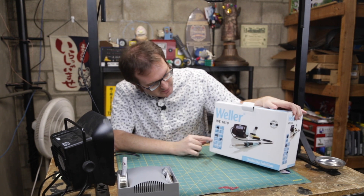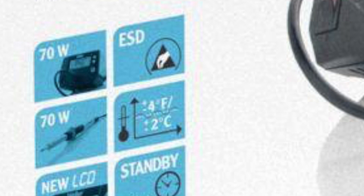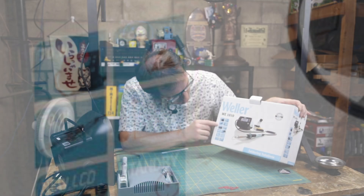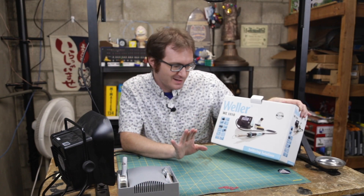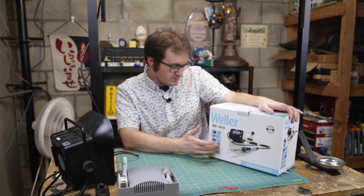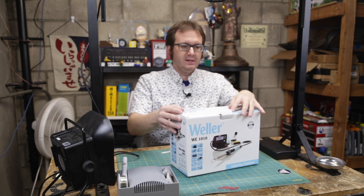As you can see right here on the box, we've got a 70-watt power station, electrostatic safe. 70-watt wand, or iron, or whatever you want to call it. Operating temperature from minus 10 on up. New LCD — fantastic. 1 to 99 minute standby timer, digital display, temperature lockout, high power, automatic setback, easy display, and no-tool tip change. That is pretty fantastic.